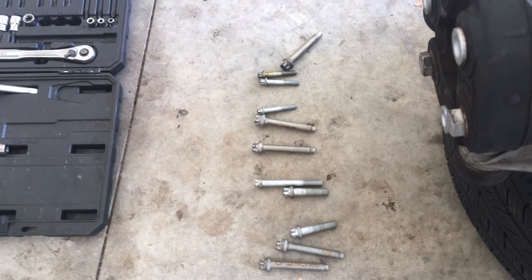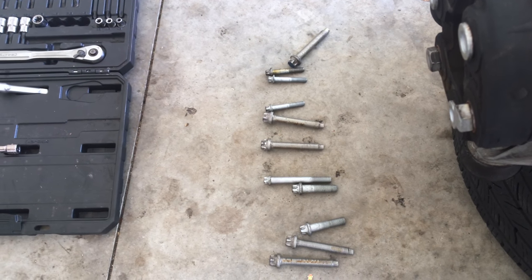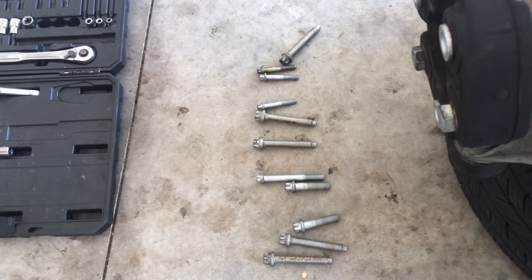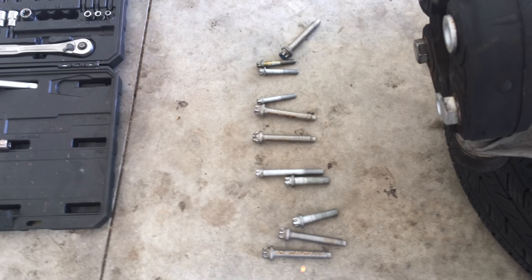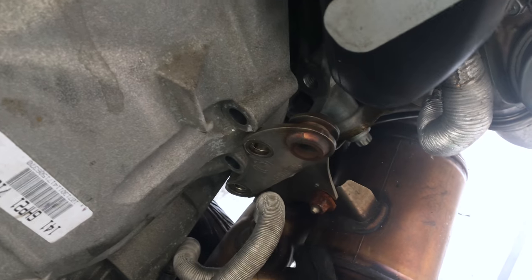These screws all have blue markings on the tip, which means you need to replace them with new bolts if you ever take them out. I wouldn't recommend reusing them because the bolts seem a little flimsy and I don't think they'd hold a second time around, so might as well just go ahead and replace them.